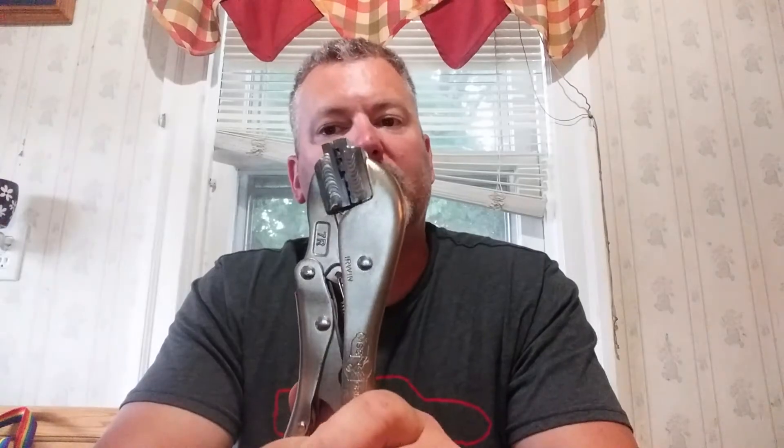So that way when you weld it, pot rivet it, or epoxy it — whatever you're going to do — you only have to use minimal body filler to get that nice smooth edge. That's what this helps with. It's called the crimping pliers. I got this from Summit Racing for about 22 bucks. It does make a nice job. I've used it once and I have to do the other side yet, so I'm going to use it again later this weekend.